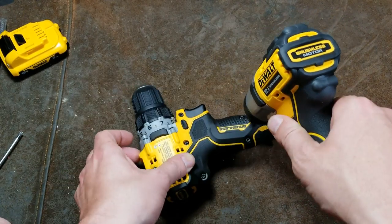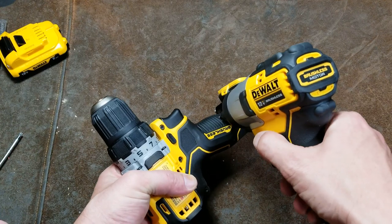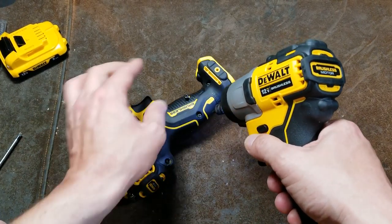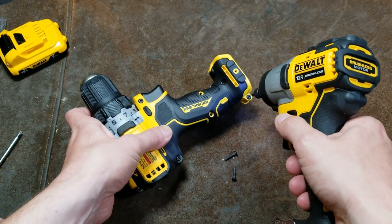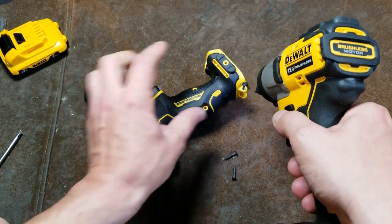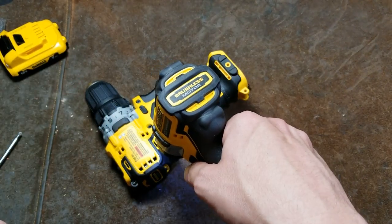Somebody has suggested I try out and maybe do a review of the new brushless 12-volt impact wrenches. I may do that at some point. I don't know if I'm going to pick up one of those little 12-volt impact wrenches, but maybe. We'll get these eight screws out of the handle — I like to do the handle first. Let's get the rest of these out.